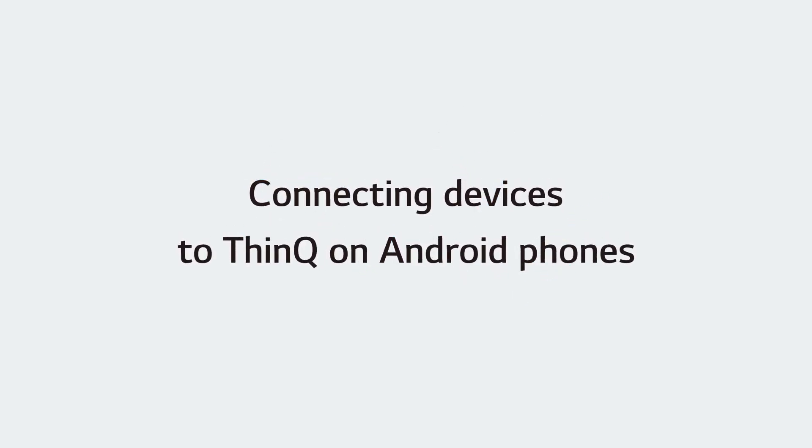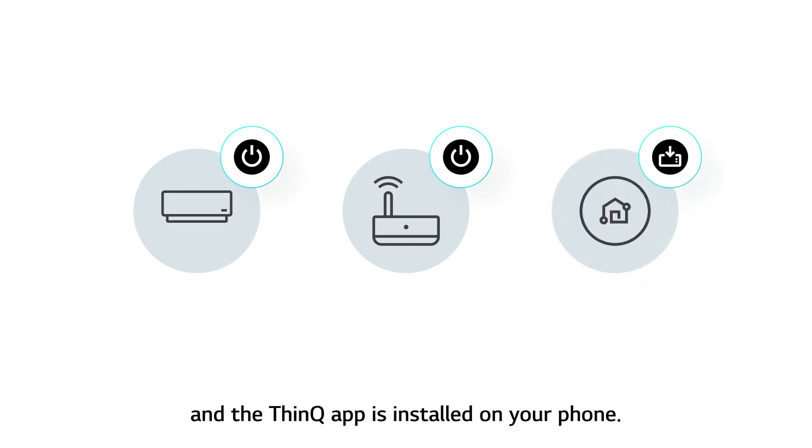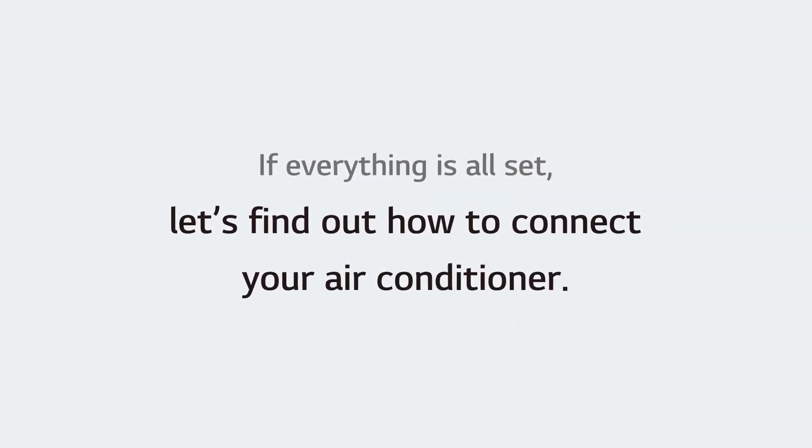Connecting devices to ThinQ on Android phones. Before connecting your device, make sure both the air conditioner and the router are powered on and the ThinQ app is installed on your phone. If everything is all set, let's find out how to connect your air conditioner.